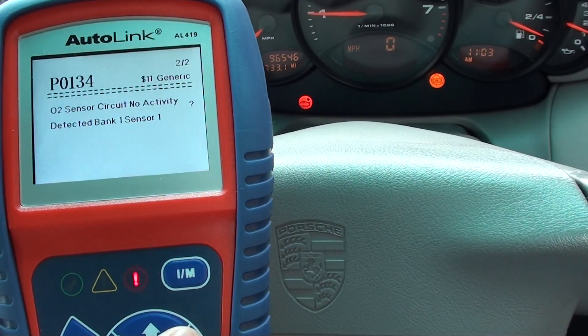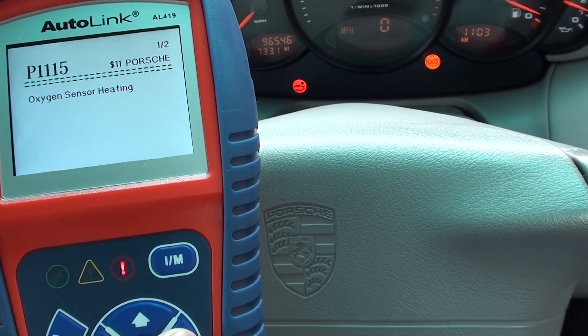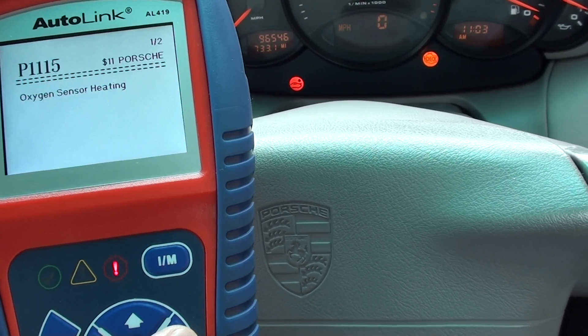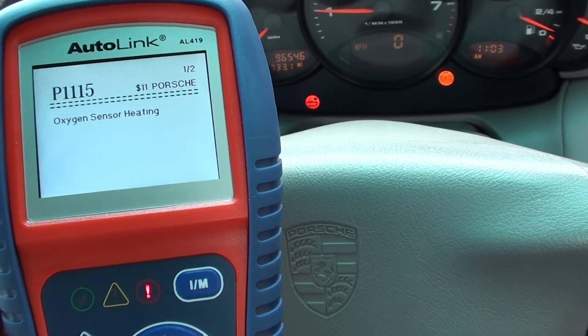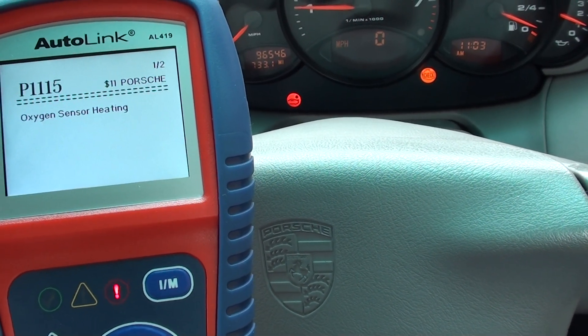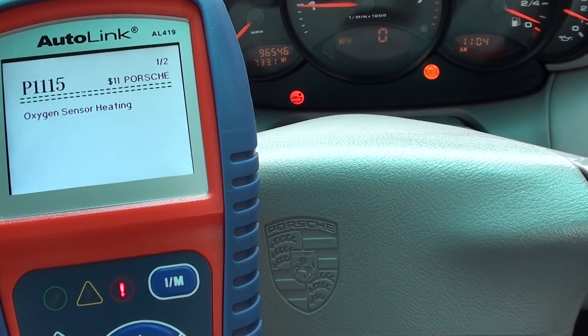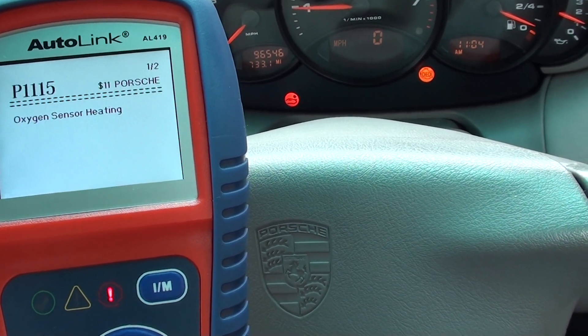The other fault it's giving us is P1115 — oxygen seat sensor heating. Again, that looks like it's linked into the O2 sensor, so we'll have to get that checked out and probably replace the O2 sensor, which will allow us to come through and remove the fault codes and the engine light.